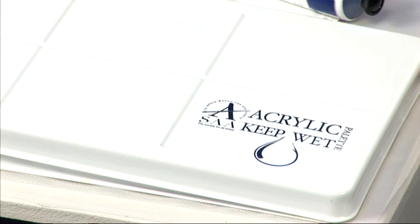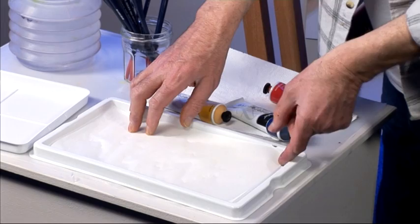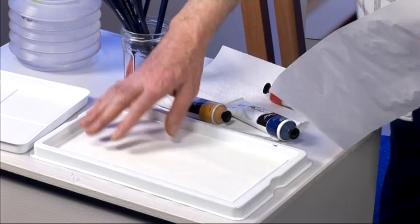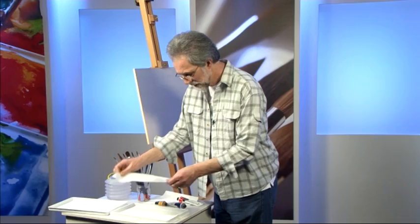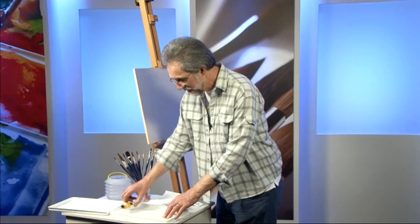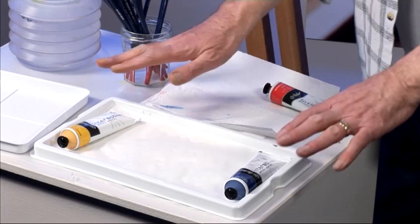Let's have a look at how to use a SAA keep wet palette. First, you get the lid, which is very important. Inside there are two sheets of special paper. The top sheet is a membrane which allows water to pass through it, and the bottom sheet is a keep wet sheet which you have to damp at the start — I usually just pour water in, swirl it around and pour it out again. Lay the membrane on top. You may find when you first do that it starts to curl up as the water starts to affect it — it's only temporary. Just hold it down with something to hand, like a tube of paint, while you squeeze some more paint out. Once it's painted out, the weight of the paint will hold it flat — not a problem.